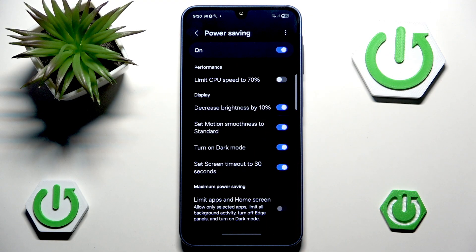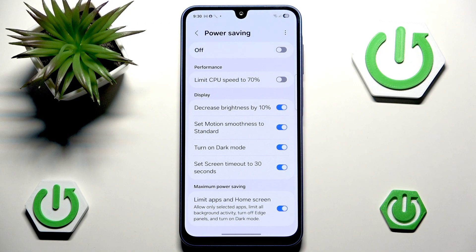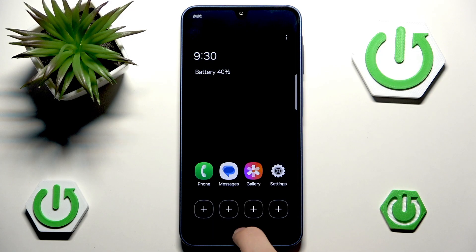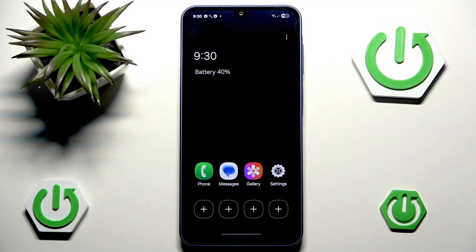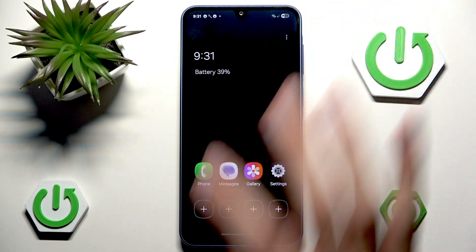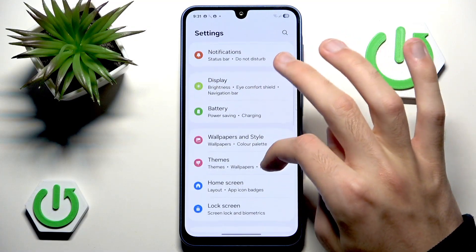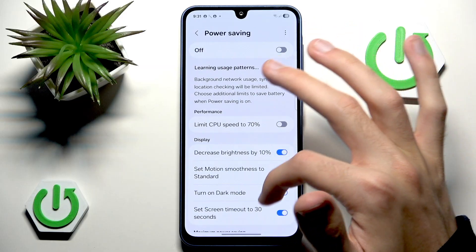Lastly, we have Limit Apps and Home Screen, which is like the ultimate option. To enable it, you want to disable Power Saving first, enable this option, and then re-enable Power Saving. Basically, your phone turns into a very limited device — you only have Phone, Messages, Gallery, and Settings, plus 4 extra slots for other apps. It is pretty extreme, but it does help extend your battery life. You can exit by going back into Battery and Power Saving and disabling it.